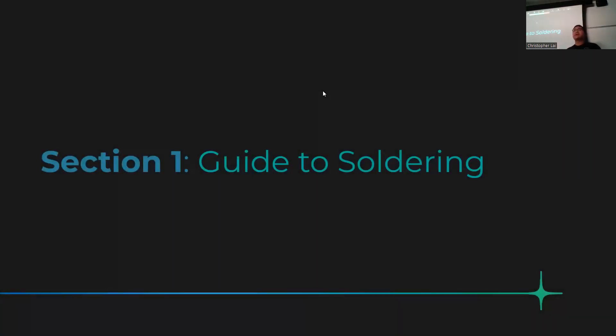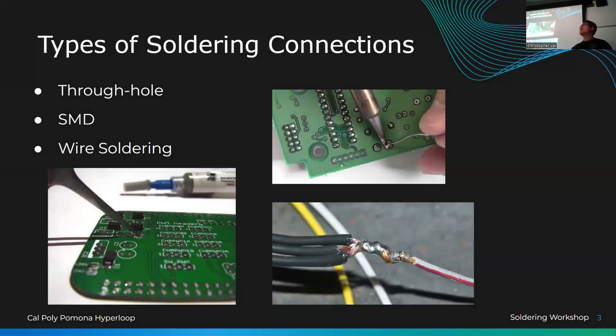I like to introduce every topic by explaining why we learn it first. It's the Friday before spring break, and I really appreciate you coming. Soldering is an essential skill if you're going into electronics, doing hobbyist projects, or building robots. Unfortunately, they don't teach it enough — in the electrical engineering department they don't teach it at all. You have to learn it from a project or a workshop like this.